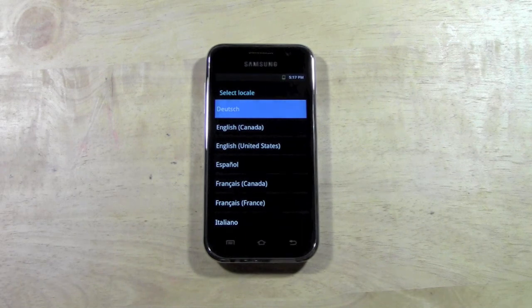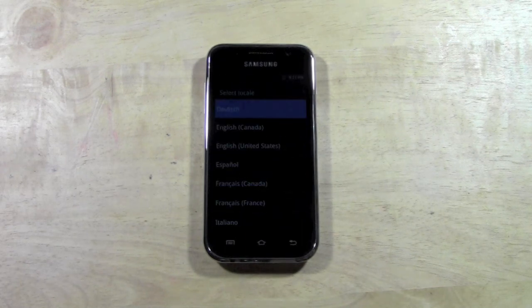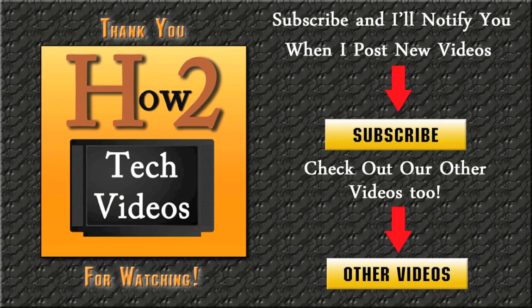I hope that was helpful. If it was, can you like the video and also subscribe to H2 Tech Videos and keep watching. Have a good one. Bye.